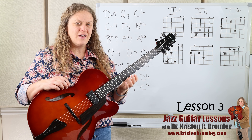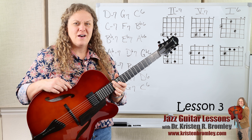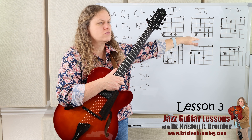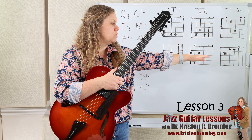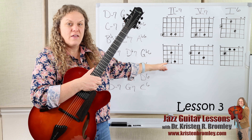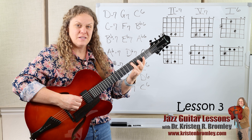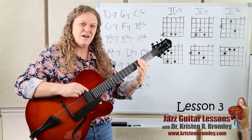Alternatively, I could combine my practice using the other string set instead of going way up high. If you don't have room on your guitar, you don't have to go that high — but we need to learn the other set. We've learned the one with the root on the 6th string for the 2 and the 1, and the root on the 5th string for the 5. Now let's learn the set where we have the 2 on the 5th string, as well as the 1 on the 5th string, and the 5 on the 6th string.